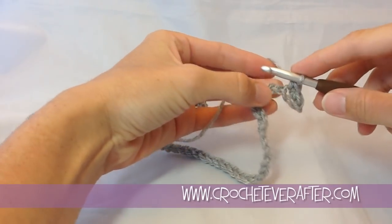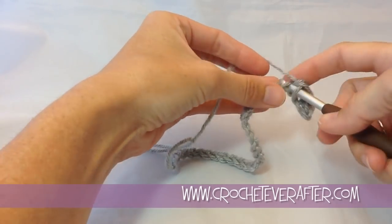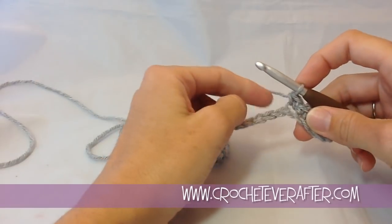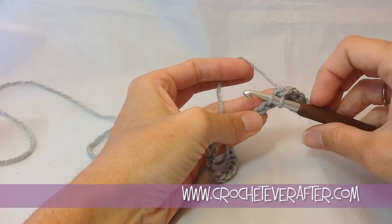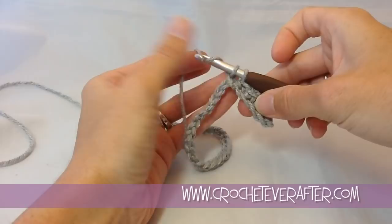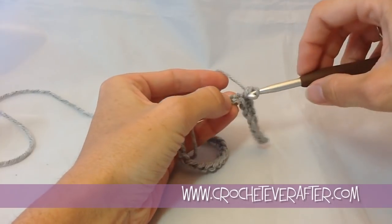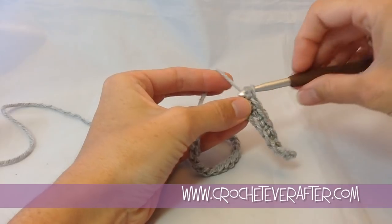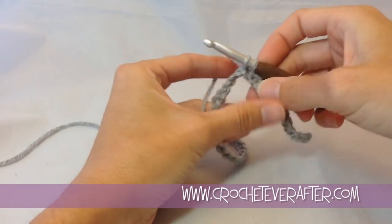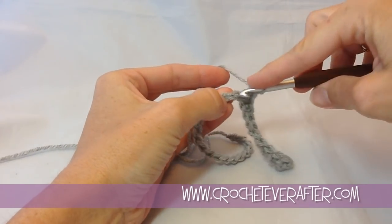I like to just grab the back loop because it's nice and fast. I don't have to worry about getting that bottom bump. If you are new to crocheting and need help with single crocheting, check out those videos — they go a lot slower. This is just basic single crocheting: put your hook under the loop, yarn over and pull up that loop, you have two loops on your hook, yarn over again, and pull through both loops. This is the easy part of our pattern because once we get into the cabling, that's when the fun begins. If you've never cabled before, we're going to do that part really slowly so you can see exactly where to put your hook.